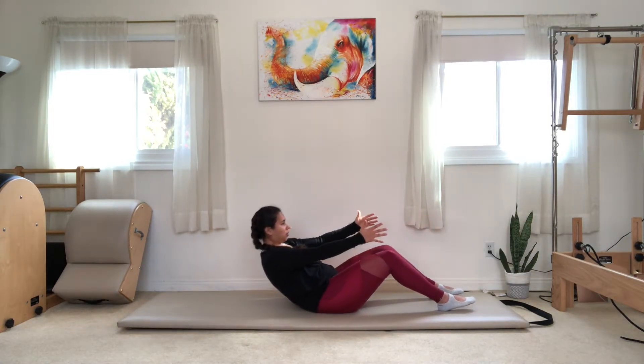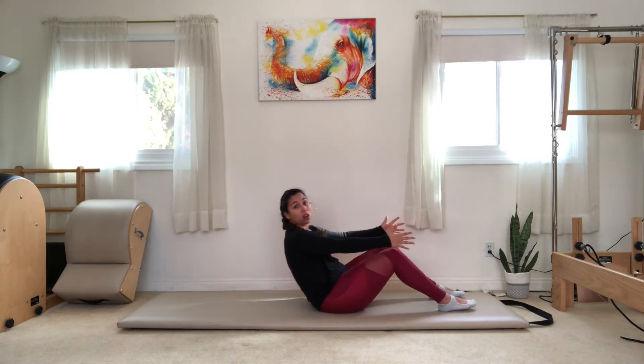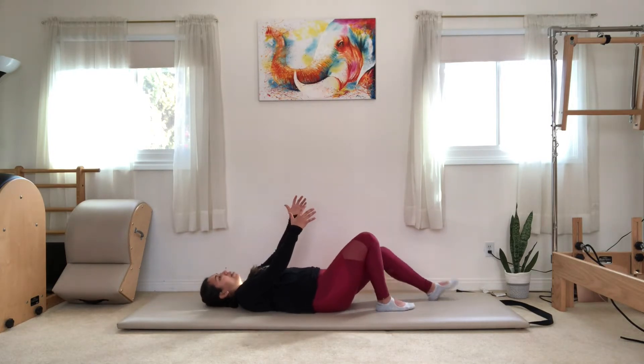Last two, one more — and you're going to take it all the way downwards towards the ground. For today, we're going to keep our knees bent and flat to the floor for the hundred.